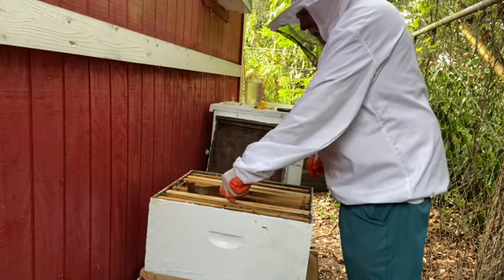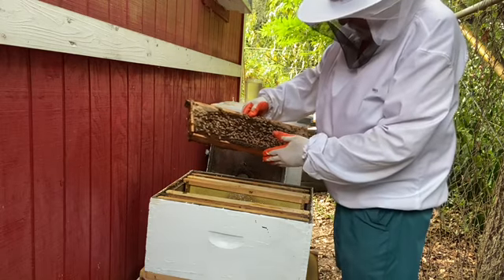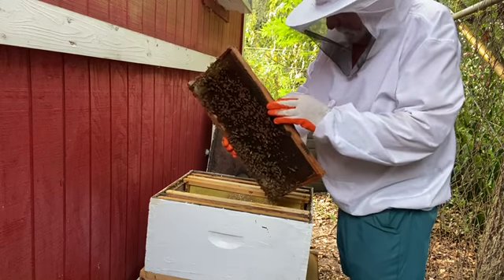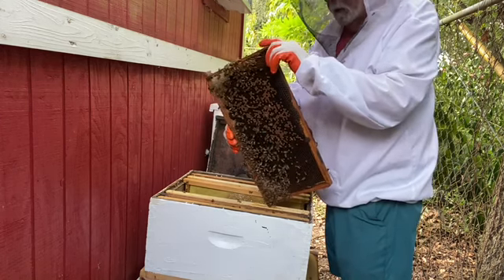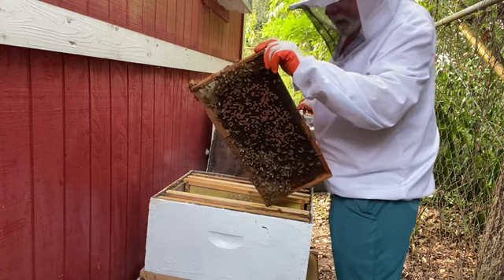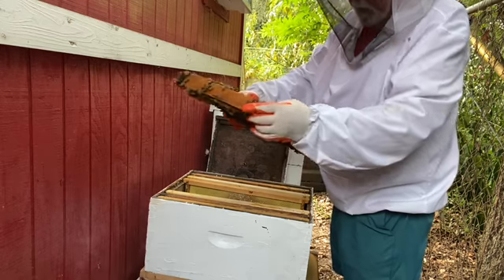This next frame has some brood on it — how much I'm not sure yet, it has some very spotty brood. Here's a queen cell, and one that is either opened up or not capped yet, one or the other. I'm going to look in there and see if I can see an egg. Yeah, we've got royal jelly in there. I don't think this queen's doing a very good job, and they don't either — that's why we've got a queen cell here.